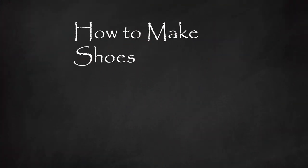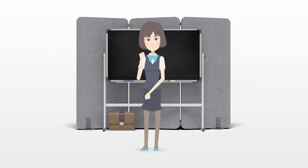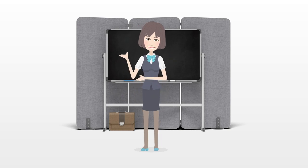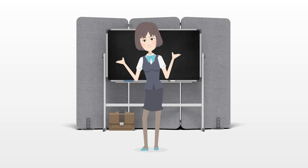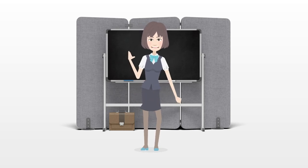How to make shoes. Shoes make an important fashion statement. After all, you're walking around in them all day, so why shouldn't you be wearing shoes with some pizzazz? Although it can be a pretty complicated procedure in untrained hands, it's quite possible to make your own pair of shoes from home.